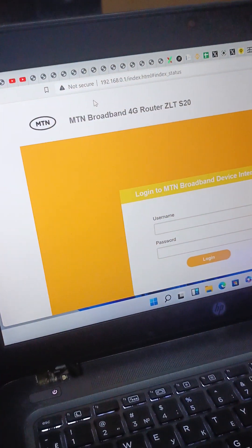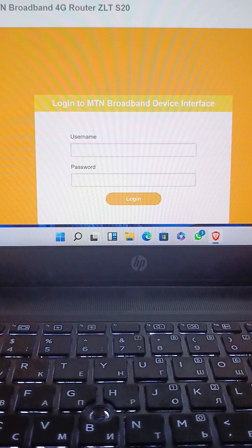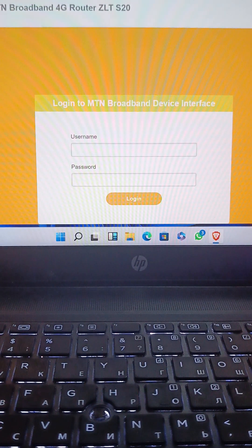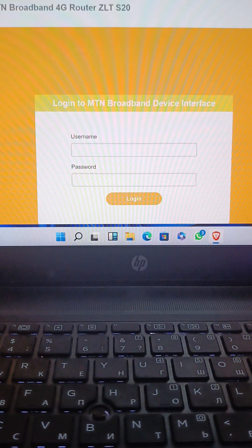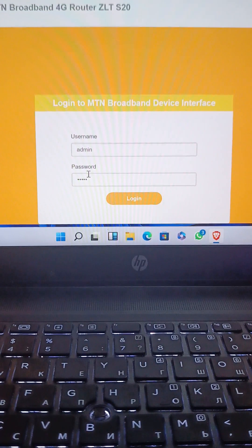You see, as it has loaded fully, the automatic login credentials are: username is 'admin' and password is 'admin' — all in small letters. We type in the username and the password, then we click on login.